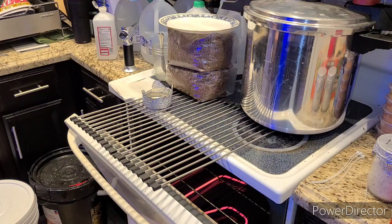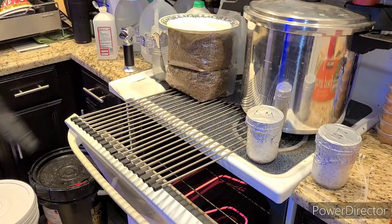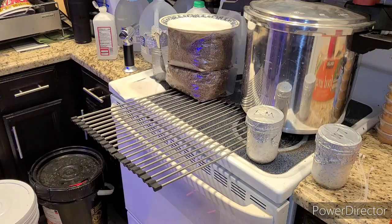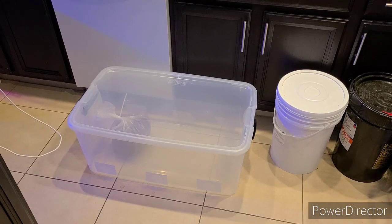I'll do the lion's mane — I've got two jars so I'll make two blocks — off camera. The process is the same: take it out, keep it clean, dump in your grain spawn, seal it off, shake it up, and that's it. Now it's sitting in the monotub, to be joined by the other bags — two lion's mane and a couple of antler reishi. I think they'll all fit in the bin. I'll come back once everything's in there.